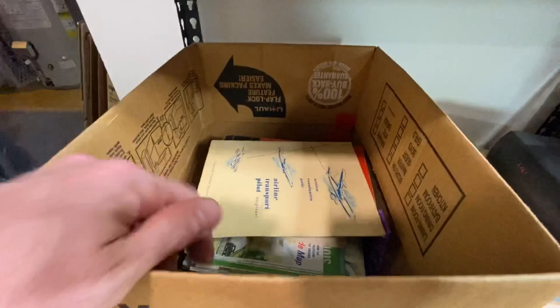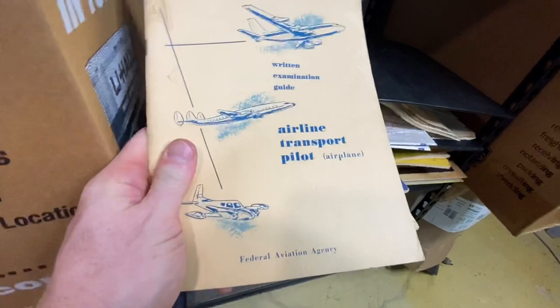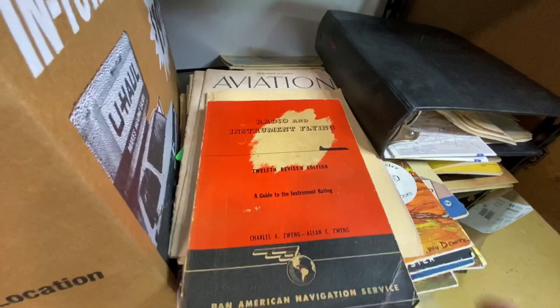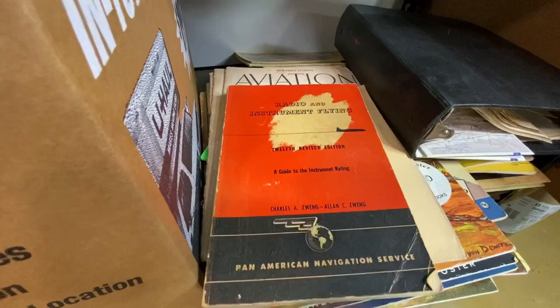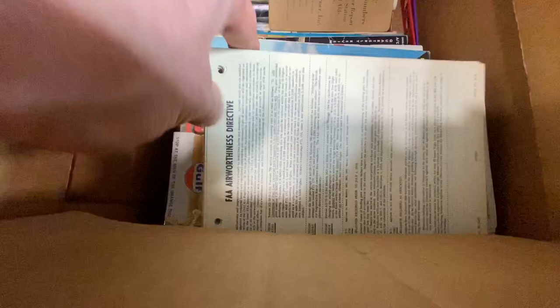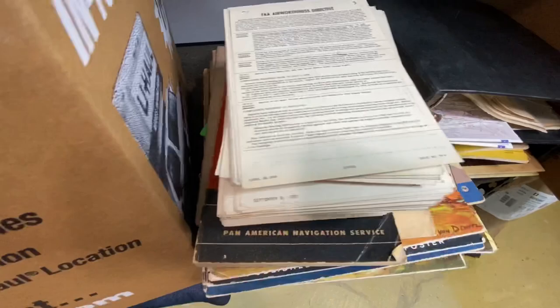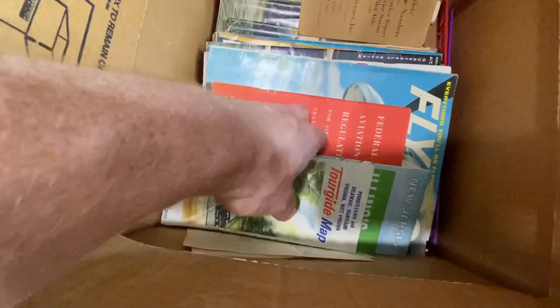Looks like we've got some more plane-related pieces — airline transport pilot written examination guide, radio and instrument flying. And it looks like here we've got a stack of airworthiness directives — these are directives that literally came from the FAA telling pilots different rules and regulations and things they needed to do to operate their planes. There's a whole big stack dating back to the 1950s. That's a long-tail type item but there might be someone interested in plane stuff.